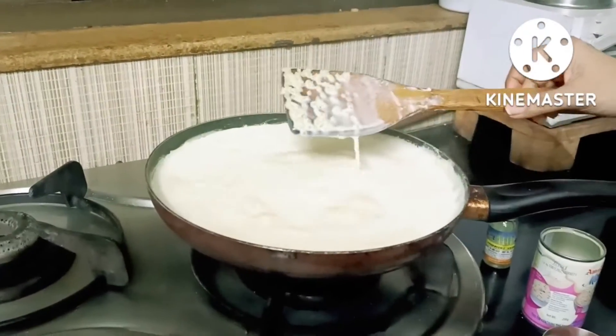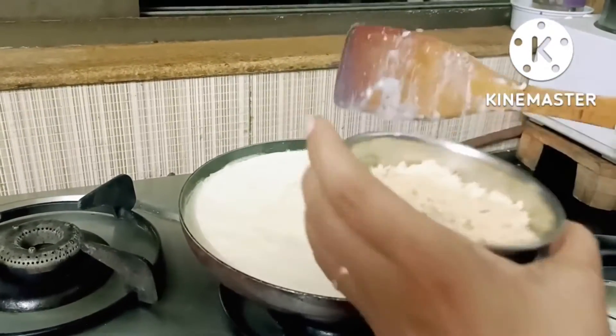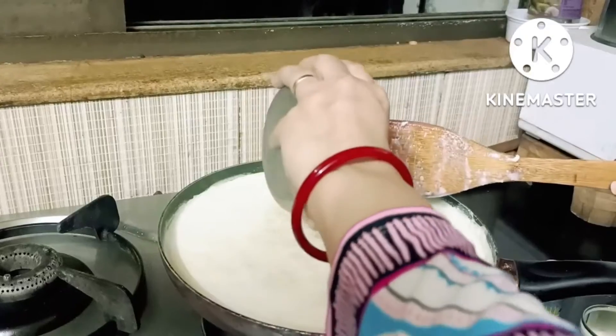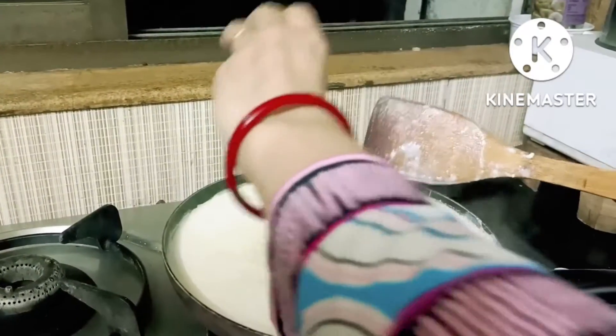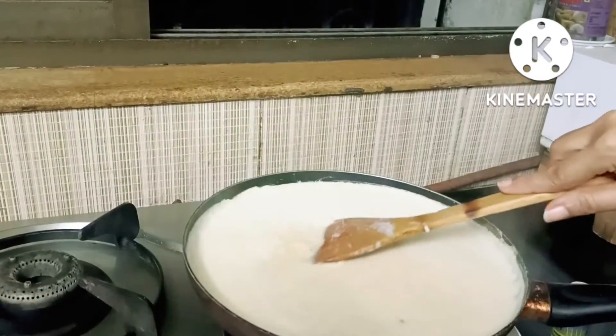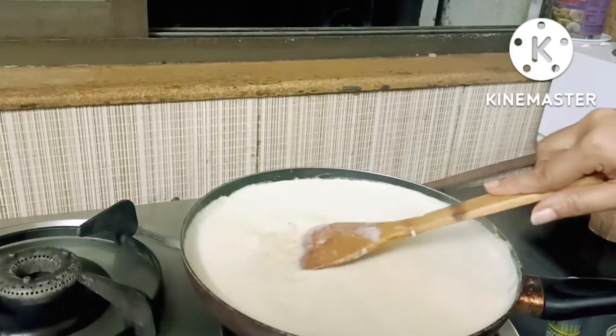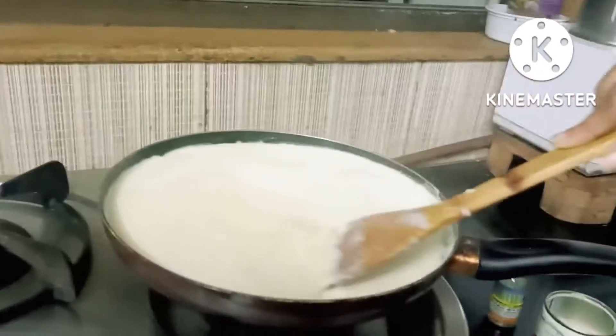I will add fresh milk, and I have added dry fruits and mawa in the pan. I put it in for 5 minutes.